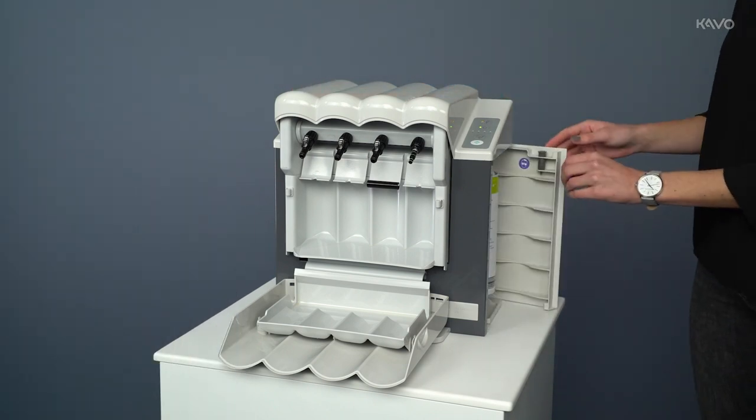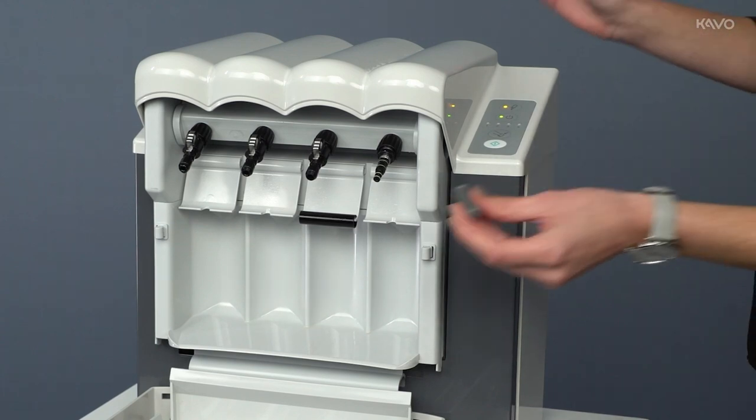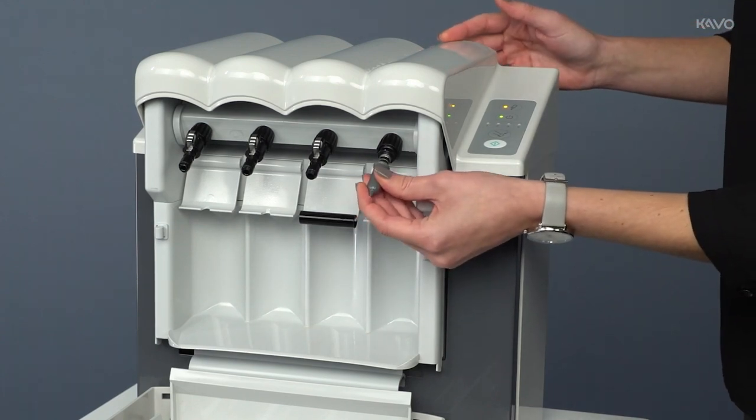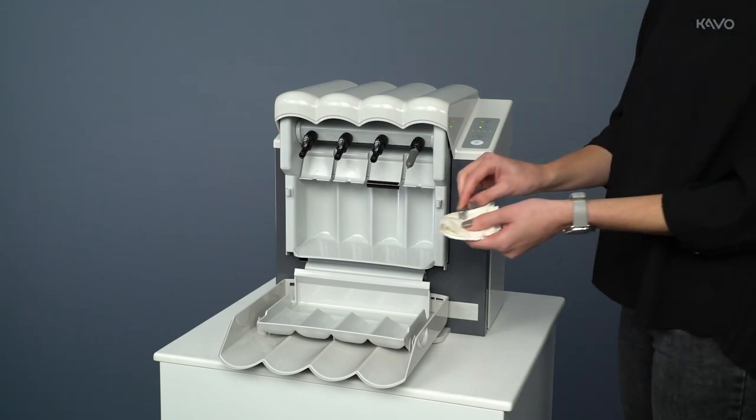Remove the Collette Jack care maintenance attachment and place it on the multiflex adapter at maintenance location 4. Cover the head of the instrument to be serviced with a kitchen towel to avoid contaminating the surrounding area.